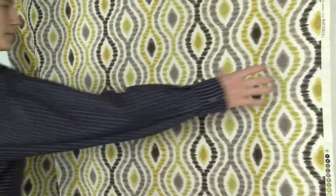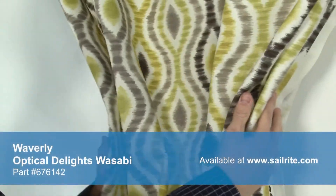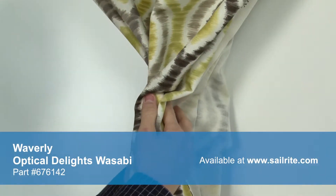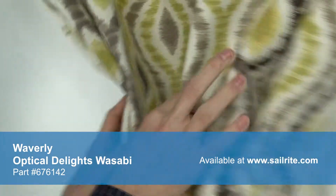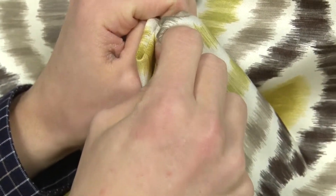With hundreds of style options, there is a Waverly Fabric for any home decor, from classically floral to modern geometric and everything in between. Waverly Fabrics are made from materials that stand up to abrasion and tension to bring durable, lasting beauty to your home.